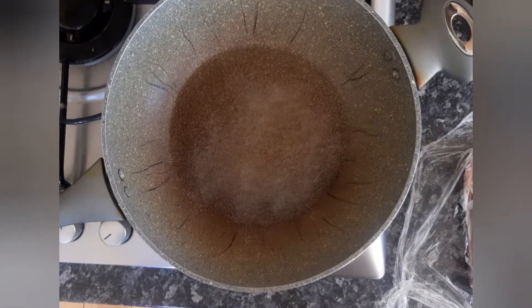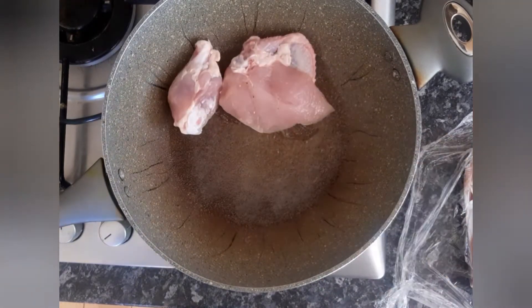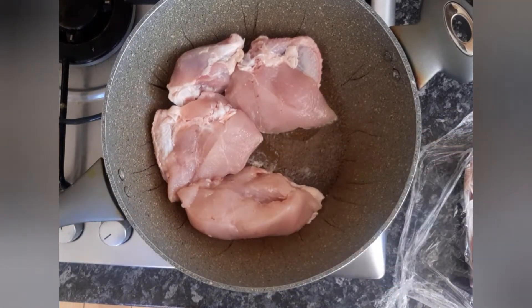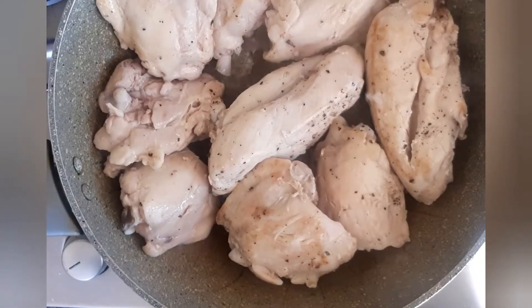First thing we're going to do is seal off the chicken. I've just sprayed some fry light in the pan and we're putting the chicken pieces in to seal off. You want to get them just a little bit brown on the outside.